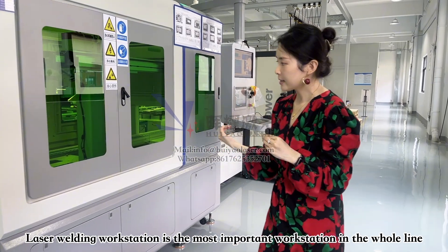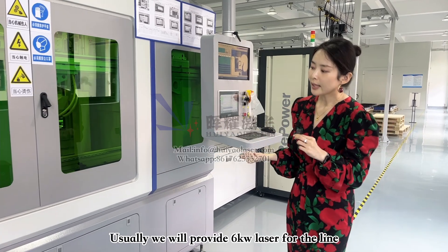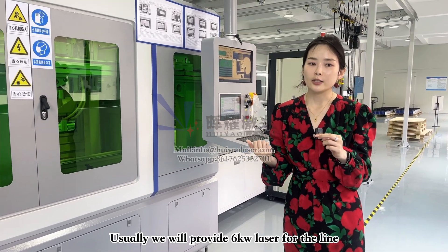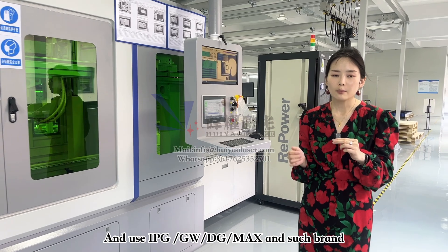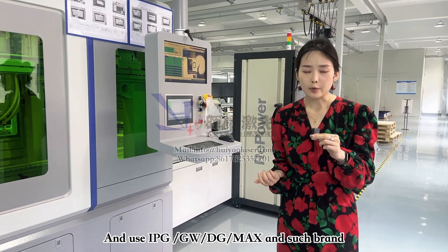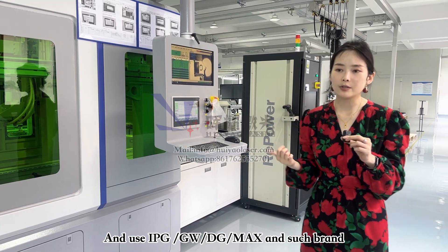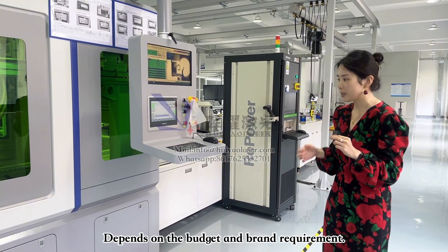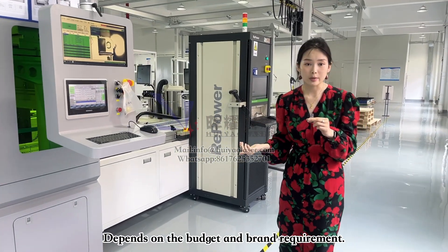The next workstation is the most important one — laser welding. We typically use a 6-kilowatt laser welding equipment configuration. The most common brands we use are IPG, MAX, and GW Laser. The choice depends on budget and any brand requirements the client may have.